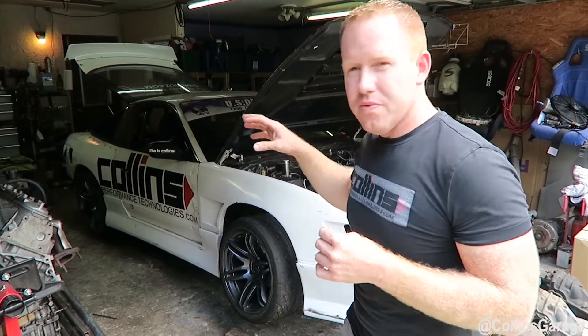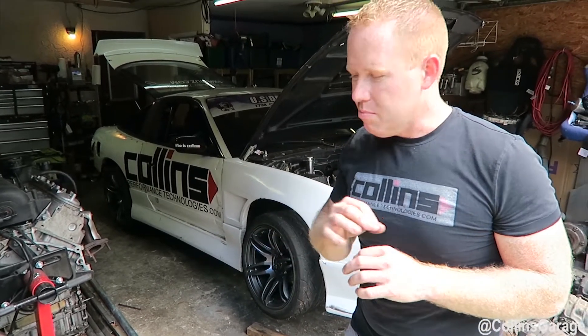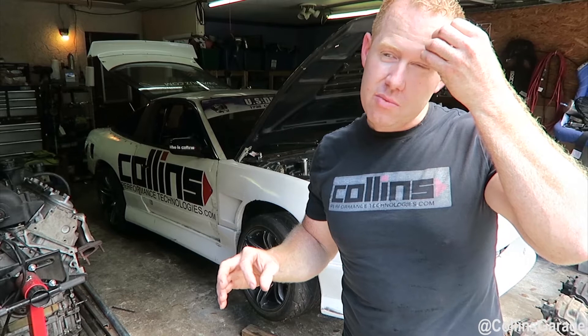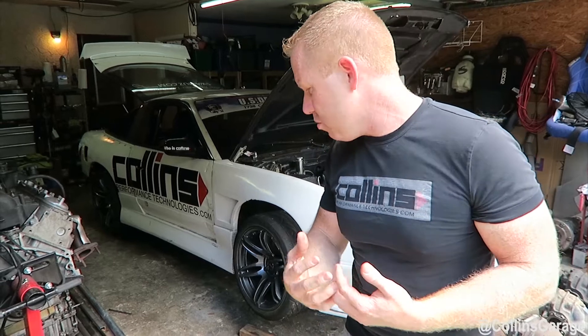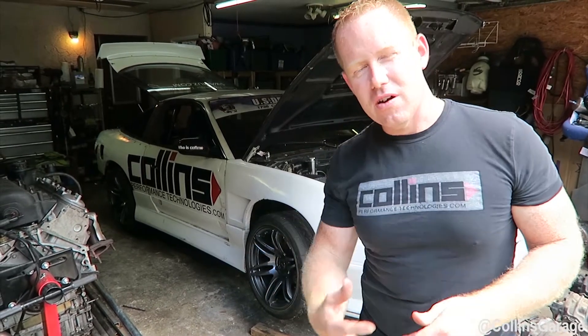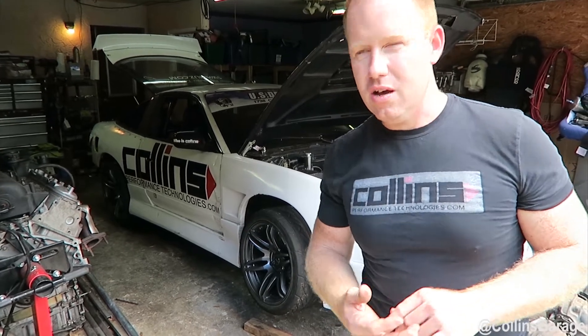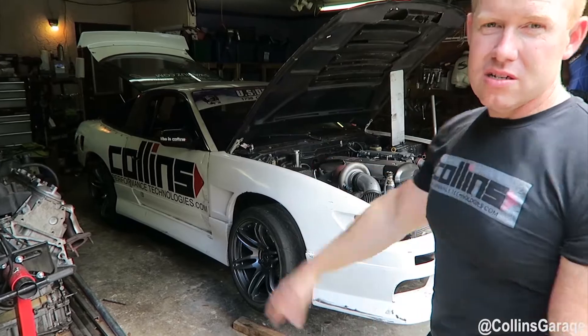We went through 12 axles in one weekend, which was a major pitfall for competing on any level. We're making this video to edify you guys, the viewers, to show you what we've done to strengthen up our setup in an affordable way to put a lot more power to the tires.